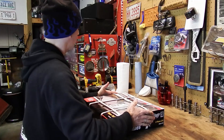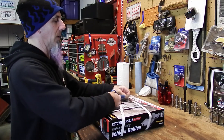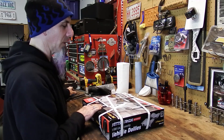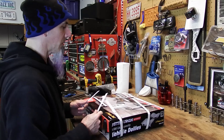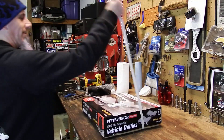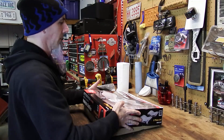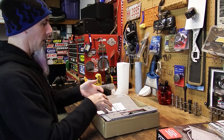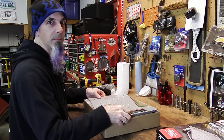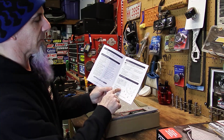I did buy two boxes of these because I need four to move a car. I did already assemble the other two, so I kind of know what I'm up against. As you can see, there are four straps on the top. These boxes were in a little better shape than the other ones, but the other ones weren't too bad either. First, you have your owner's manual and safety instructions — you want to save this because there's a place to record the serial number.